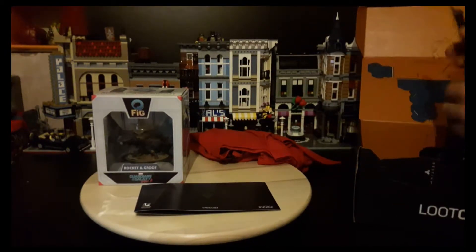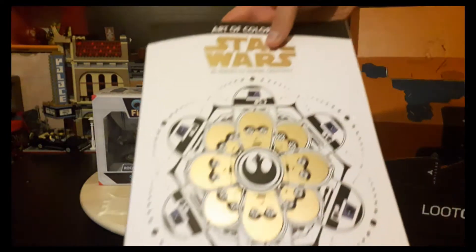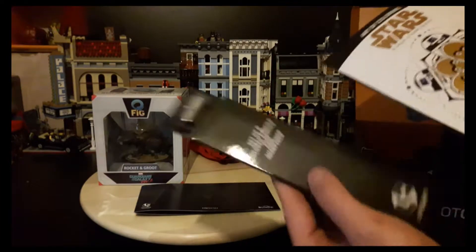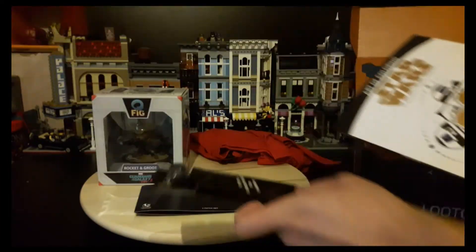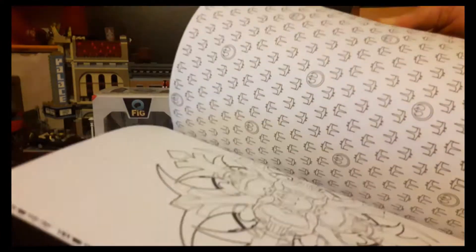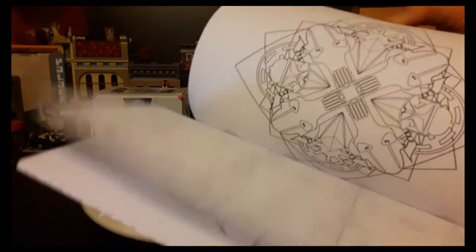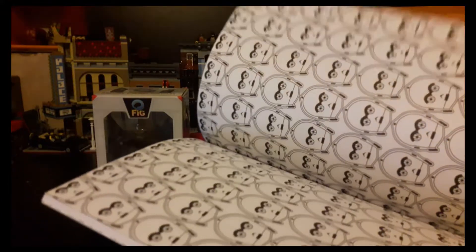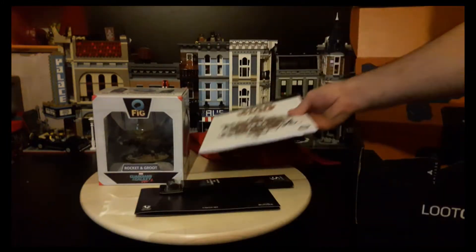Next thing is a Star Wars Colouring Book, and it does come with coloured pencils and a sharpener, which is quite good. I'm never going to use this — I do not have the patience and the time to colour in all these patterns. So that's cool, but I'm not going to use it.